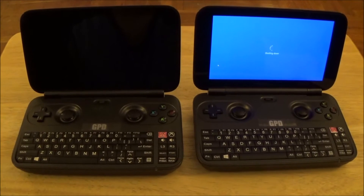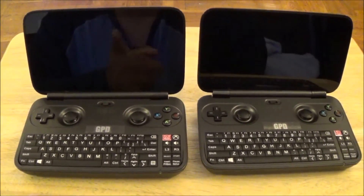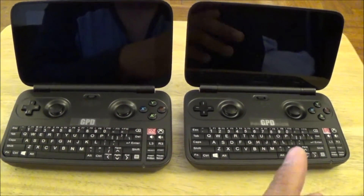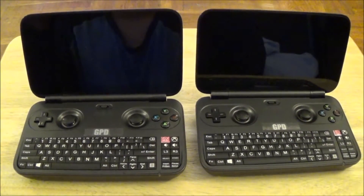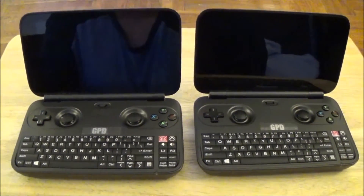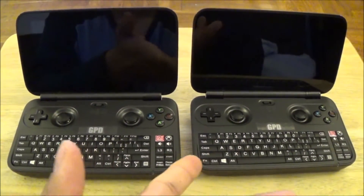And that's it — the one on the left is already off. I noticed that with the Windows 10 Anniversary Update, the one on my left was actually faster at loading and faster at shutting down. This one took a few more seconds to shut down. By the way, these two are not the Z8700s — these are the Z8750s. That's all I wanted to show: the difference between the Windows 10 Anniversary Update and the regular version of Windows 10 pre-loaded by GPD.